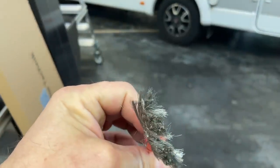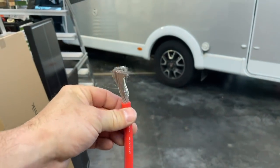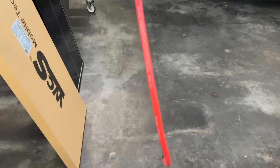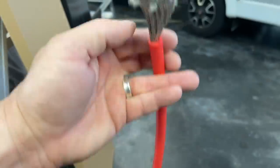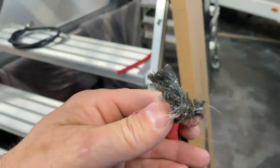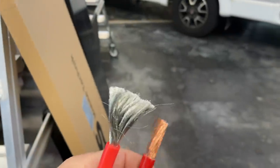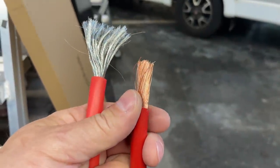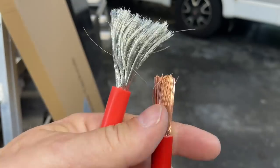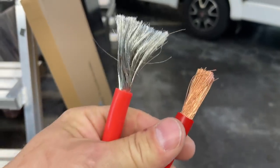Das sieht man auch hier. Darum bin ich da auch der Meinung — auch WCS hat es ja mal angekündigt, in seinen Videos hat er mal gezeigt, dass diese flexiblen Kabel, die super toll sind, wenn man die verbauen möchte, schön flexibel sind, man kommt um jede Kurve rum — aber hat natürlich nichts mit qualitativ hochwertigen Kabeln zu tun, nämlich mit reinen Kupferkabeln, die 35, 40 Prozent mehr Strom leiten wie dieses Alu-Kabel.